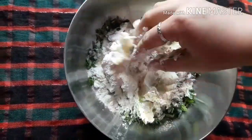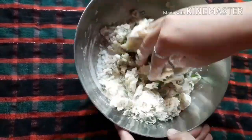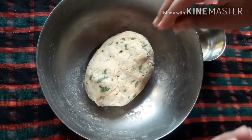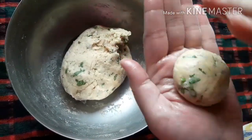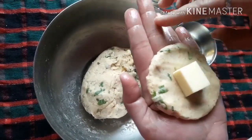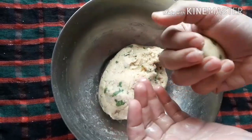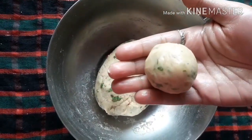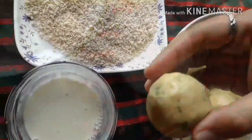Now, this is a soft dough. Add 1 teaspoon all-purpose flour and 1 teaspoon corn flour.